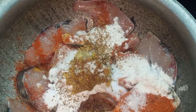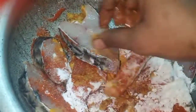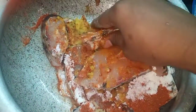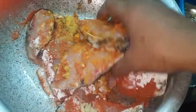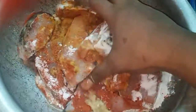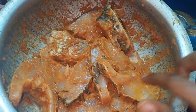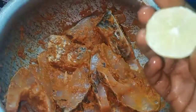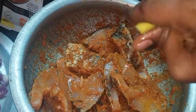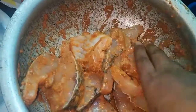1 spoon of fish, 1 spoon of salt, 3 spoons of fish, 2 spoons of salt, 6 pepper, and 1 spoon of salt. Cut it into the bowl.